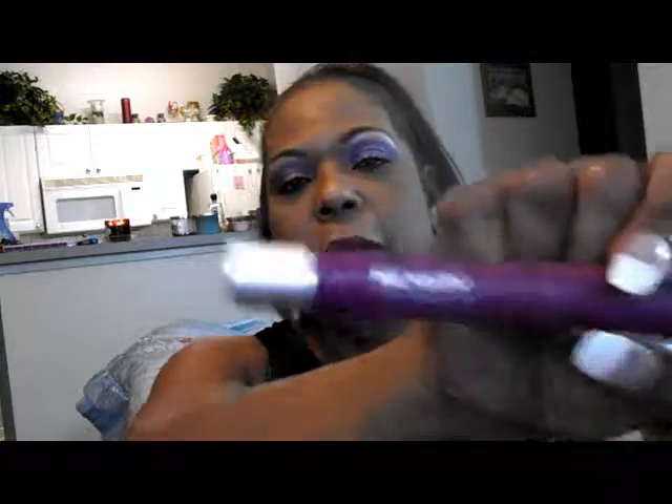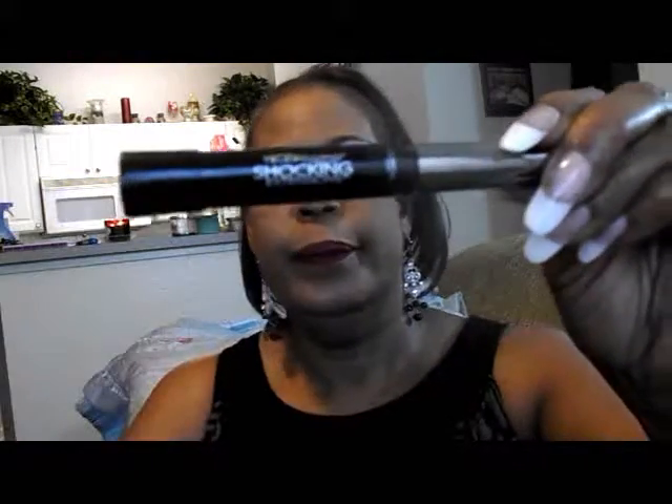On my lips I am wearing the LaSplash Cosmetic Fierce with the Revlon Color Burst in 215. My mascara today was L'Oreal Shocking. And as normal, my Makeup Forever High Definition Powder.